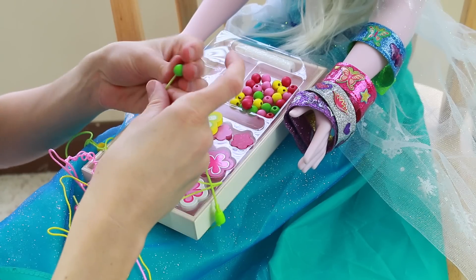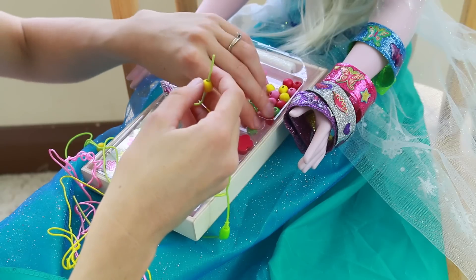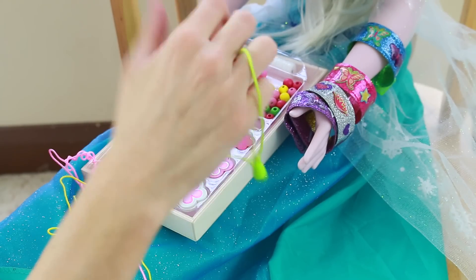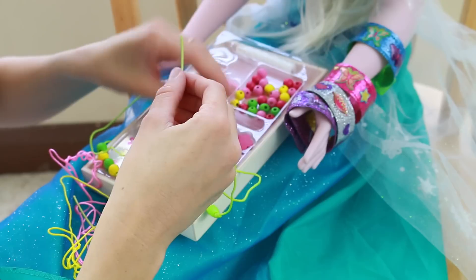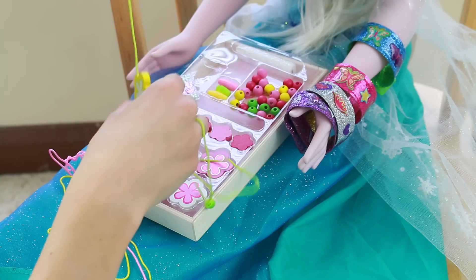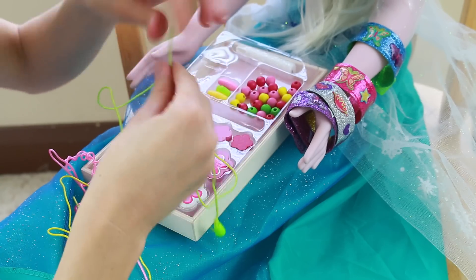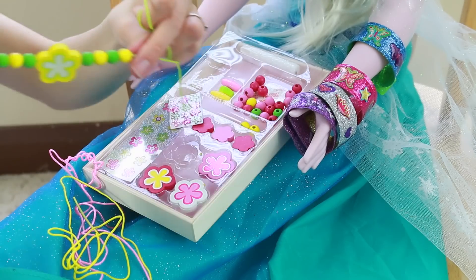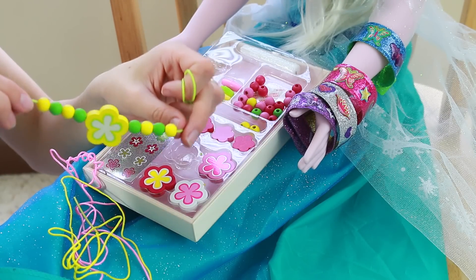Yellow, green, yellow, green — that'll be a nice pattern. So it'll be four on one side, and then we'll add the flower in the middle, and then we'll do it again on the other side. Here's the pretty flower necklace.